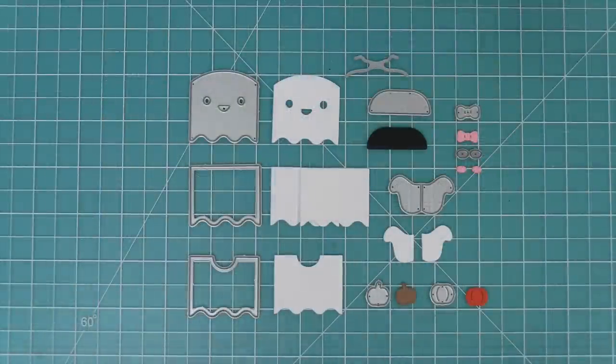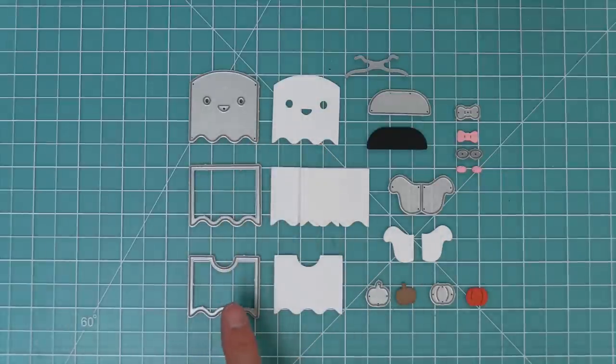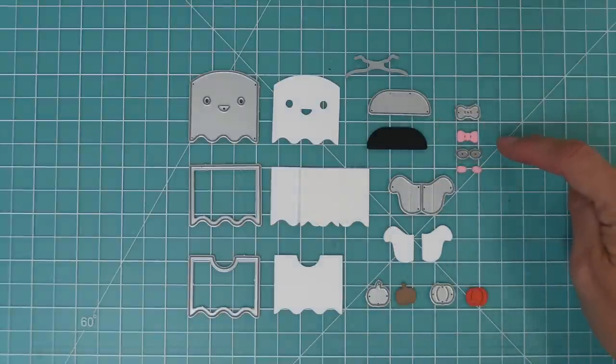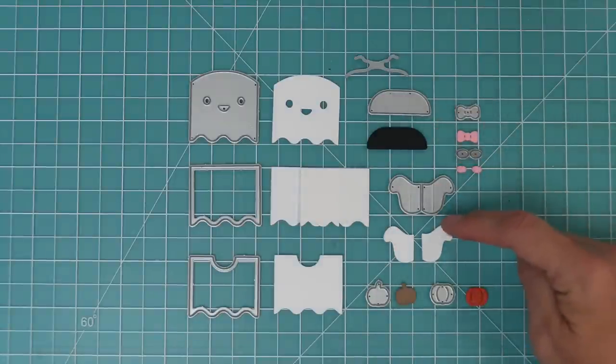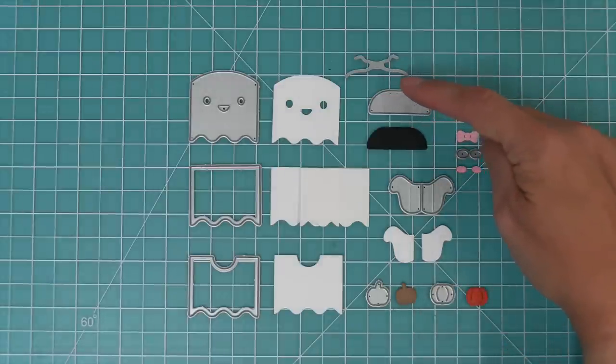Here are all of the Tiny Gift Box Ghost pieces. You'll see we have that cute little ghost face and then some ghost body pieces. We also have some other little details so that you can add them to the ghost. We have a cute little bow, some rosy cheeks, some ghost wing arms, and the most adorable little pumpkin ever — that is my favorite part of the whole die.